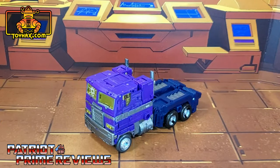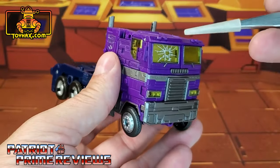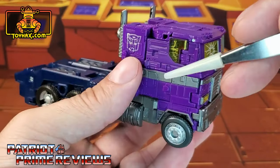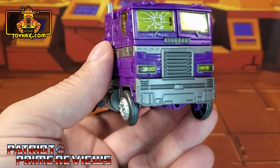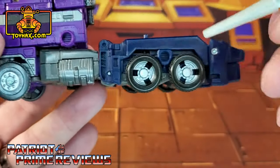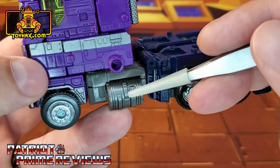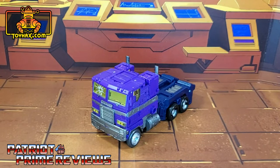In vehicle mode, straight out of the packaging, Shattered Glass Optimus Prime still looks amazing. I absolutely love the front of this cab — it looks so cool with the translucent windows, the green background, and the crack. He's got silver striping all the way around the cab, a big grill, translucent headlights, a big bumper, and the tampo-craft Autobot logo on the side. Translucent side windows on both sides, great looking wheels — I love the wheels on this Earthrise Optimus Prime mold — and a darker gray gas tank. That is pretty much it for Shattered Glass Optimus Prime in vehicle mode. One final look at vehicle mode before and after.